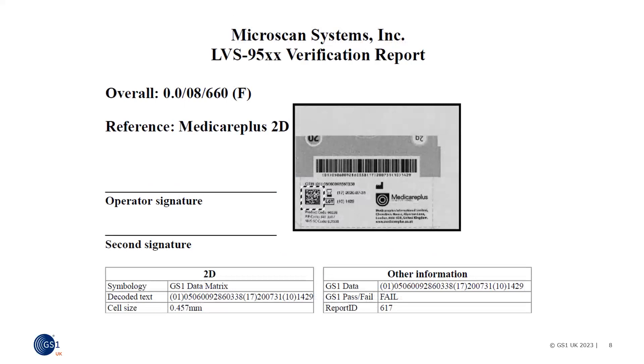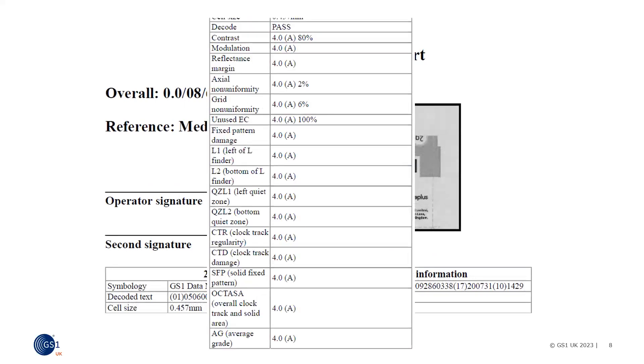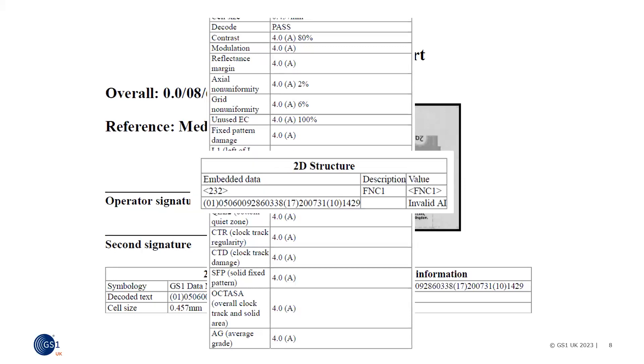In this example, we see a fail — so what's the problem? We can see that the quality grade against all the measures is a grade four, so that's not the problem. See how different the structure report looks to the one earlier. This is because the brackets have been captured in the barcode by mistake, so data is not being split out into the individual elements. We can see that verification provides a lot of information about the barcode, and how important it is to use verification to make sure our customers can scan the barcode and get the data they need in the correct format.